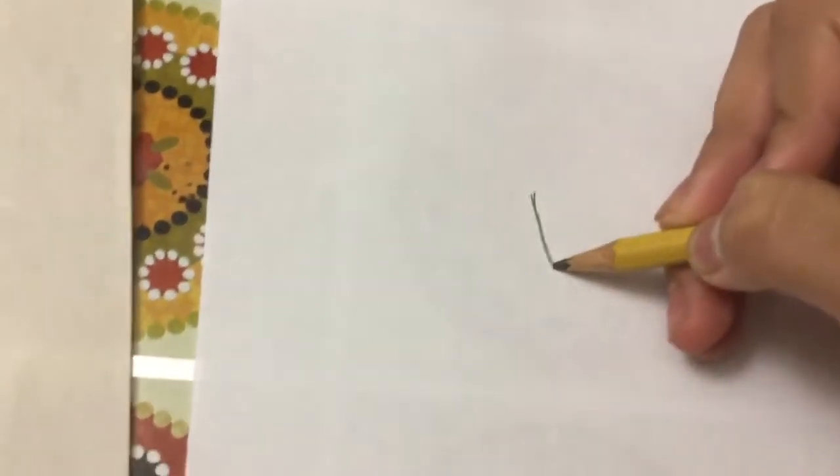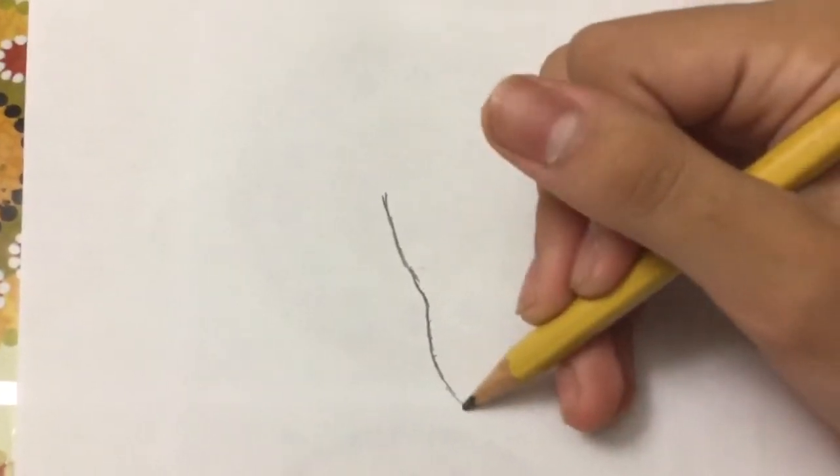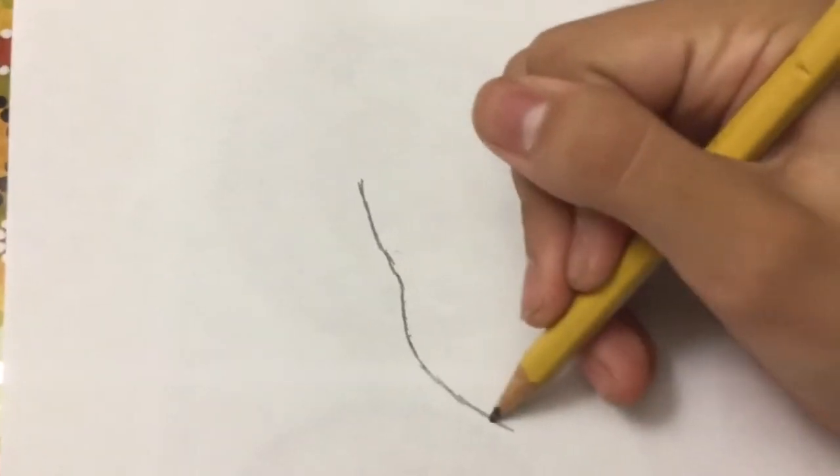First, for her face — I'm going to make her as a her in this one. You draw like a curve, then you come at the cheek, so you curve another like bump. And then go down for the chin. There you go.